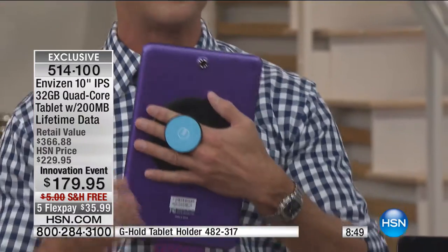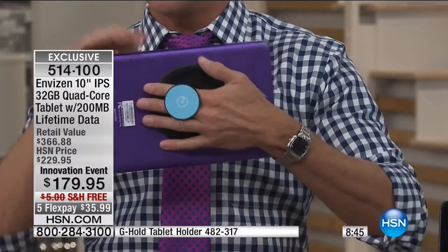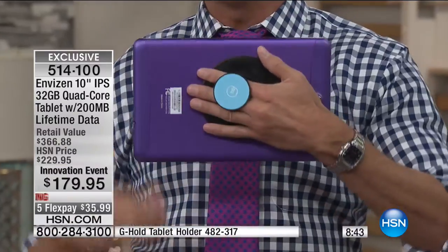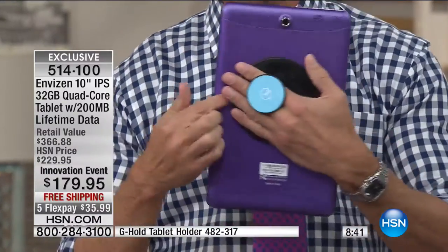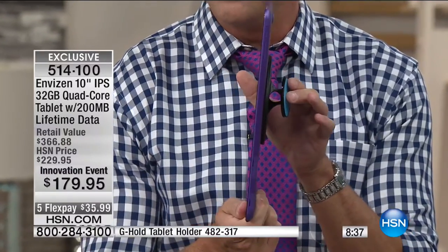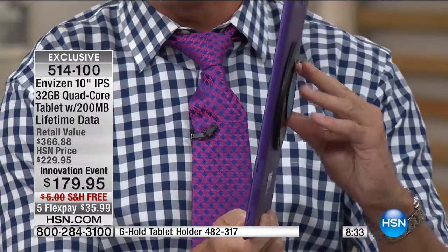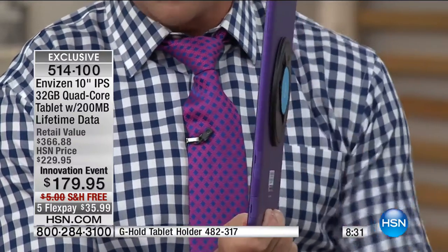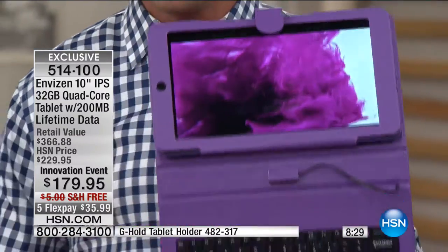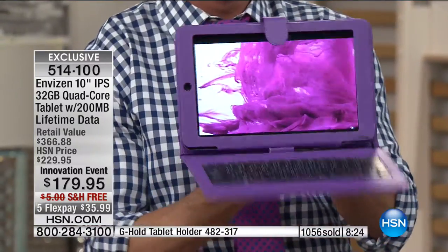A lot of people are wondering how Aaron holds the tablet with one hand — that has traditionally been an issue with larger tablets. This is called the G-hold. It allows you to use it vertically or horizontally. It's removable. When I close it, it stays closed — it clicks right into place. When you put it into the case and keyboard, you never have to remove your holder. Already over 1,000 of these have been spoken for — it's going to be a really busy innovation event.